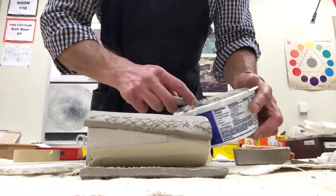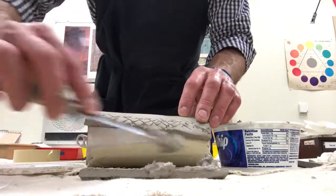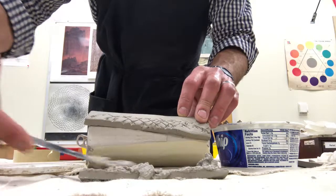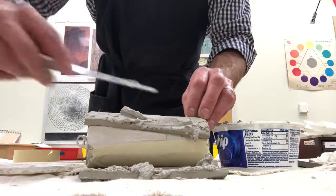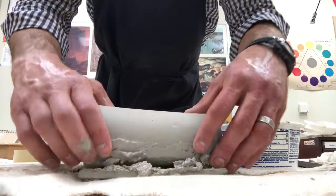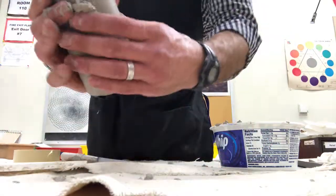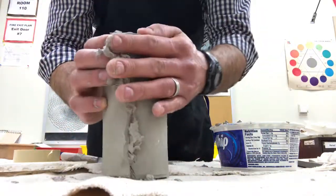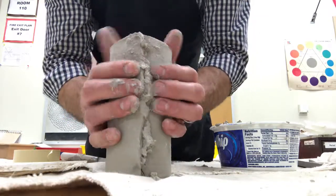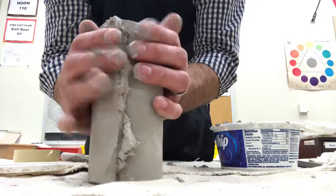When you're using the slurry, just kind of butter it like you're buttering some bread — except don't eat it — and layer it on both sides where they're going to meet. Then once you've buttered it up really good and it's been scored, you're going to be overlapping and smushing them together carefully and firmly to unite the walls together.